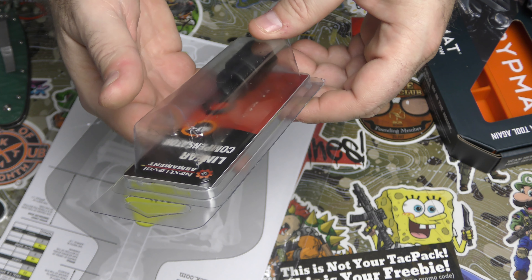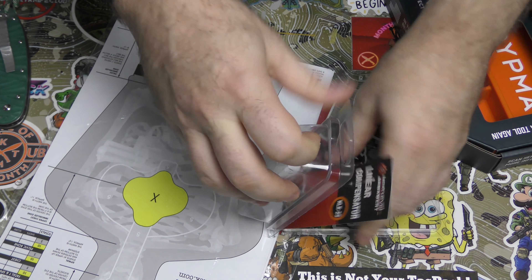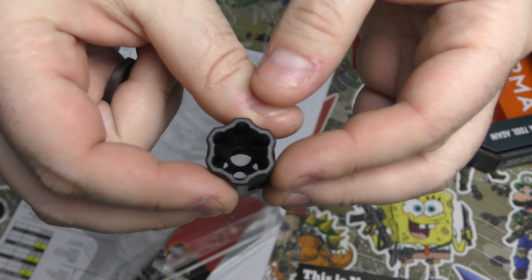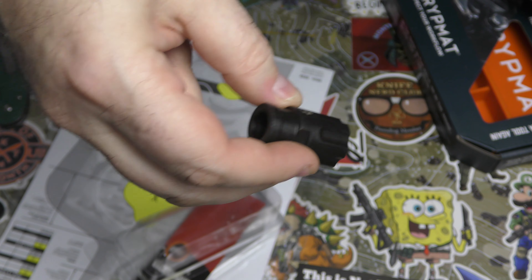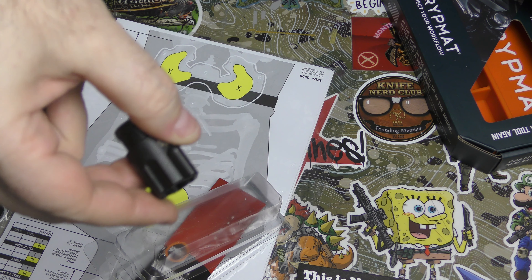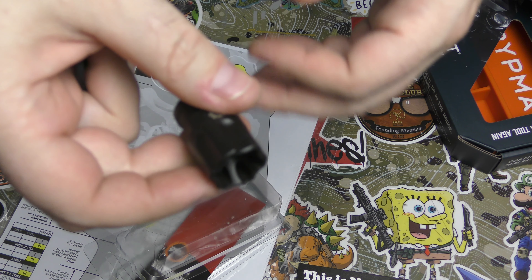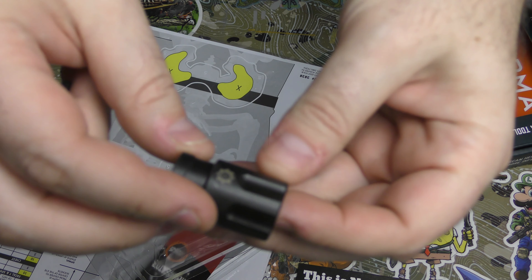Next, there's this — a Next Armament linear compensator. I believe we have seen this in this particular box before. I'm quite certain because I actually coated one of these in blue for Kevin. He wanted a whole blue build — we did the upper, the lower, the barrel, the compensator, the buffer tube, the pistol grip, a number of things. And I believe this was one of the things that we did.